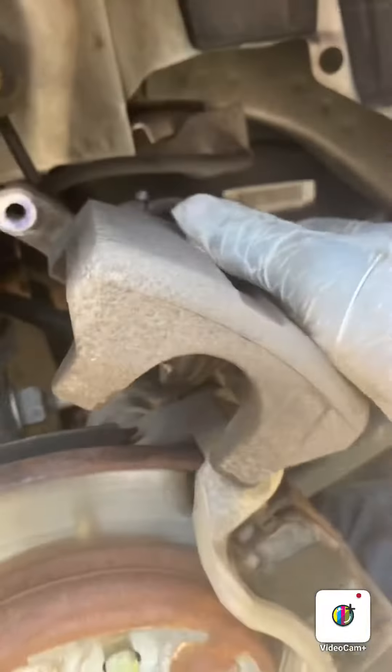All right, so today I'm working on a 2013 Chevy Impala changing the rear brakes. Already took off the two 14-millimeter bolts. Going to take off the caliper and just move it to the side — it won't go too far.